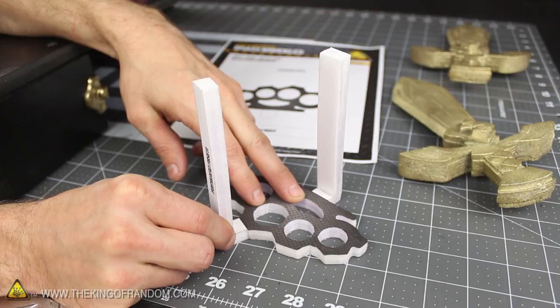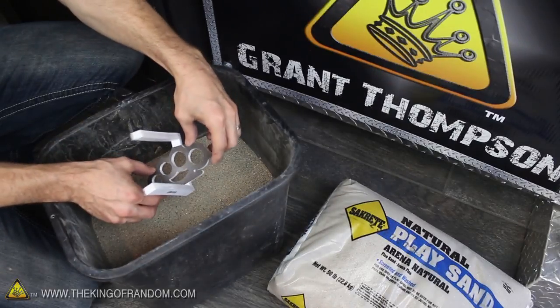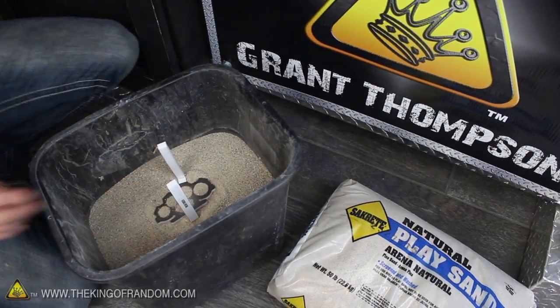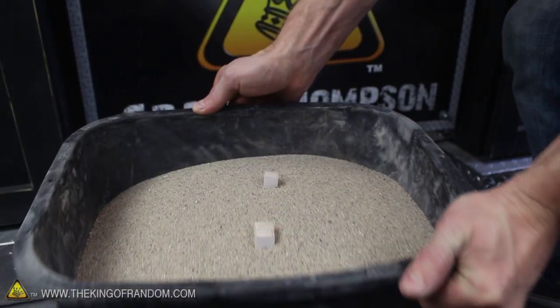Now that we've got our foam knuckles carved out, the next step is to glue 2 styrofoam risers to either side of the base, and bury it in a bucket of sand. I filled a small trash bin half full of common place sand, then gently nestled the foam knuckles down into the loose layer on top. From here, all we need to do is add a bit more sand to fill the bucket the rest of the way, then give it a little shake so the sand levels itself out, exposing the foam risers at the top.